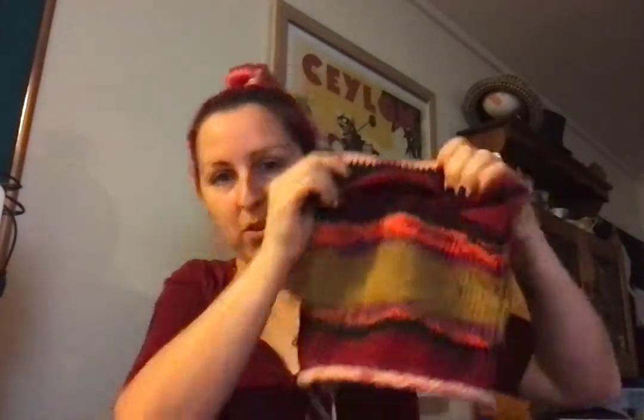Hey! Welcome to Becky Makes Things. Today I wanted to show you a half-made laptop cover sleeve that I'm making. As you can see, it's not really finished — it's got a bit of a flappy bit on the top.